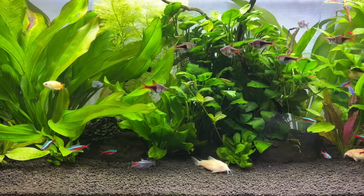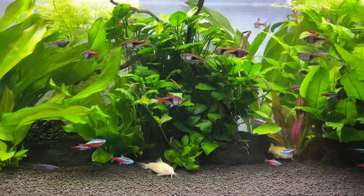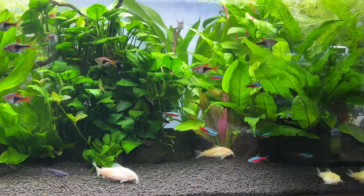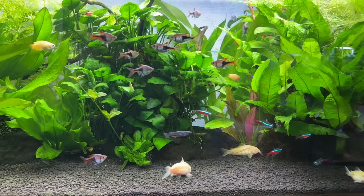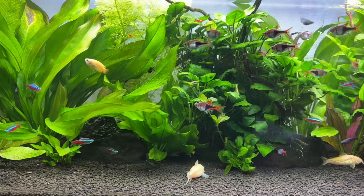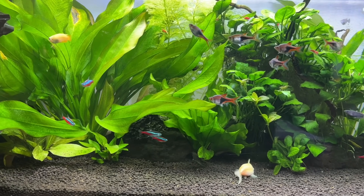For today's video, I want to talk about how to cycle an aquarium using plants, but before we dive in, I do want to clarify what I mean by that, since it can be interpreted in two different ways. I'm not talking about cycling a planted tank that uses a traditional filter as its main source of microbial filtration. Instead, I'm focusing on setups where plants serve as a primary filtration system with microbes playing a supporting role.